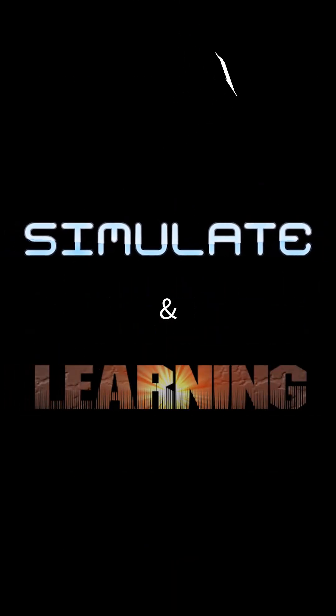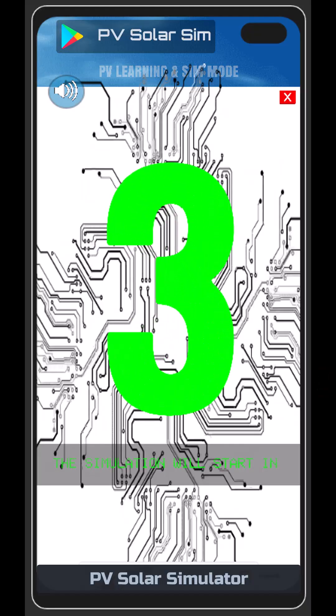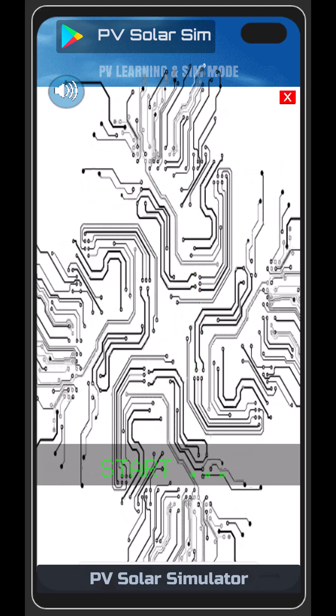Simulate in the learning mode. The simulation will start in 3, 2, 1... starting.